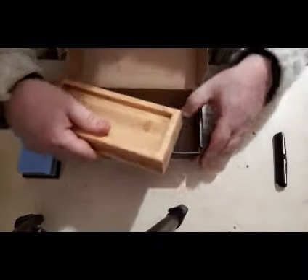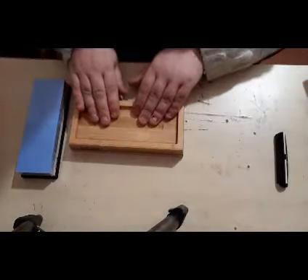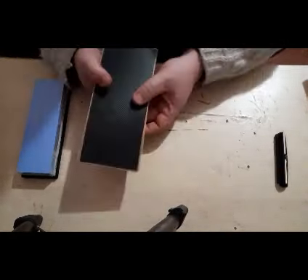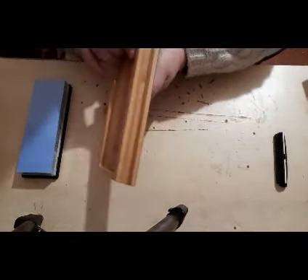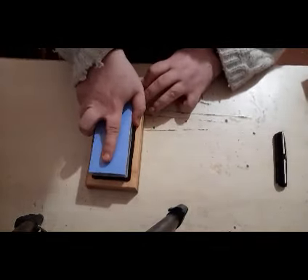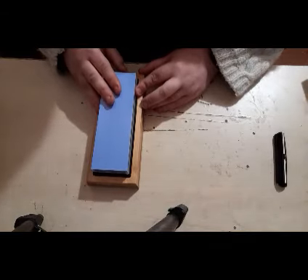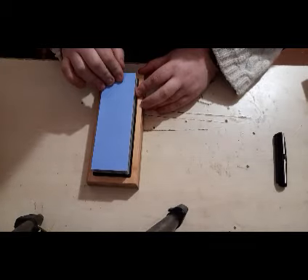Last but by no means least is the bamboo base itself. This holds the stone in place while you work with it. The bamboo base also has an anti-slip rubber mat on the bottom, so when you come to work your blades, you cannot see any movement whatsoever. However, I will be putting another piece of wood underneath just to protect the tabletop.